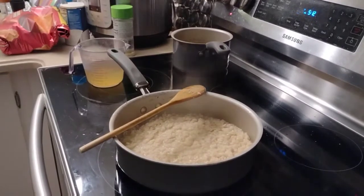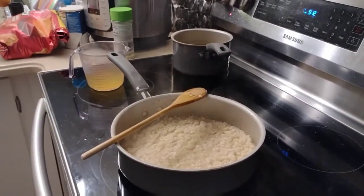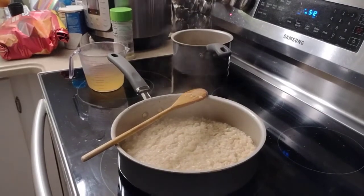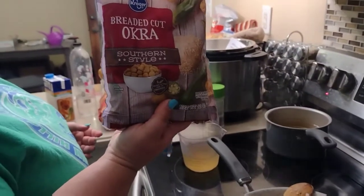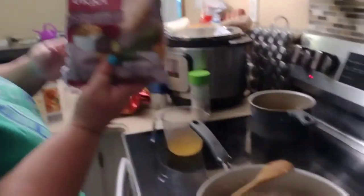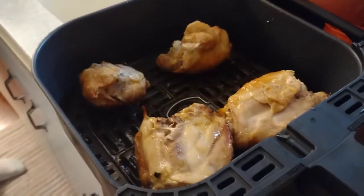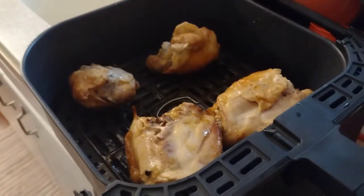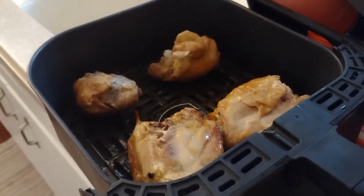Not fresh okra — we have busy jobs, husbands, and Beyoncés, so we're going for the dollar bag of southern-style frozen okra. Just flipping those chicken thighs — there's about twenty minutes left. I try to flip them about halfway through. They look really good and smell really good!